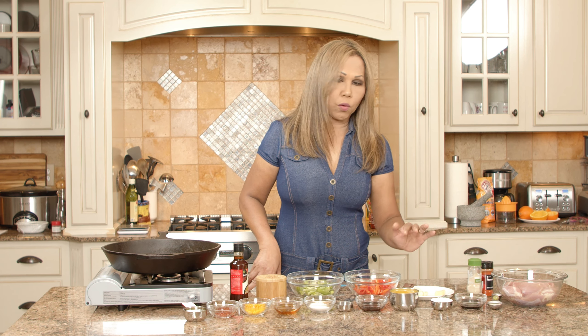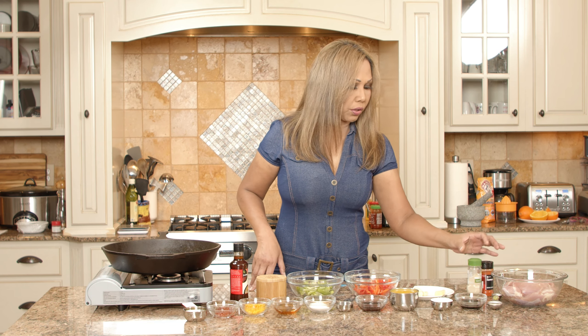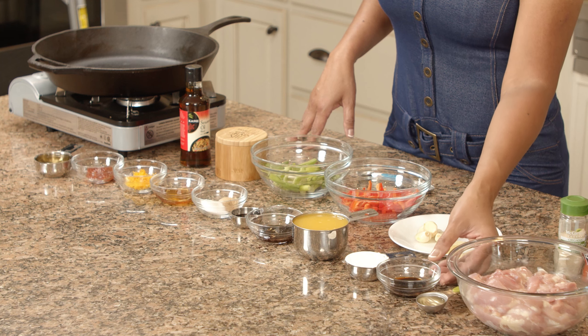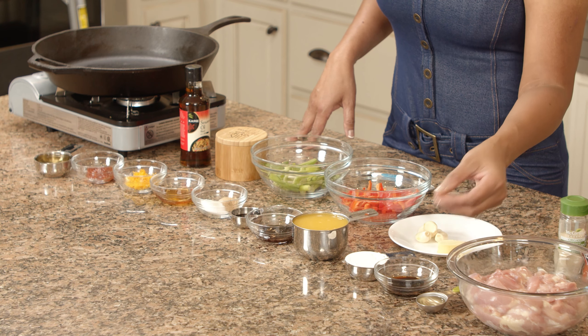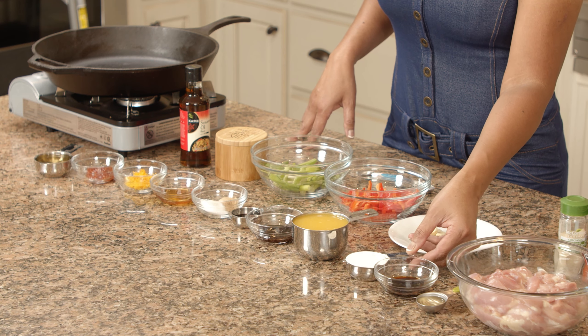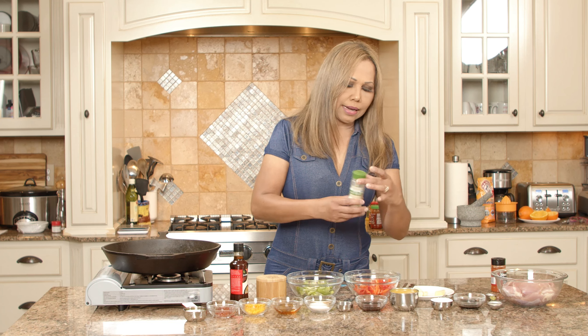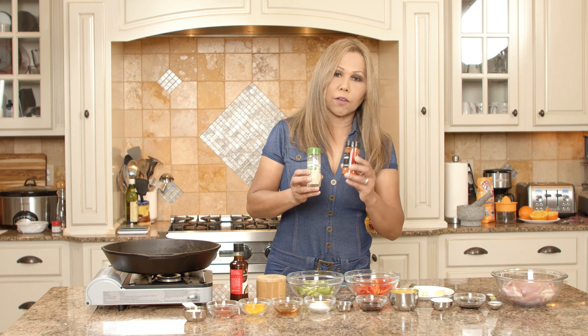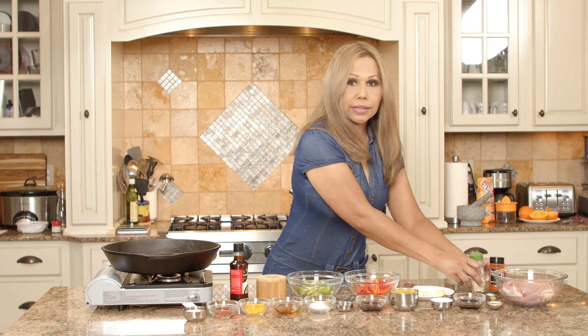For the chicken, before we're going to cook it without the breading, we're going to need one tablespoon of rice vinegar, one tablespoon of soy sauce, and one quarter cup of cornstarch. Also add a dash of white pepper and a dash of paprika to give some color. So that's for the chicken.